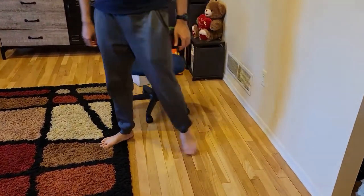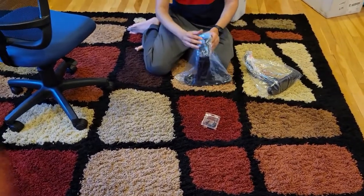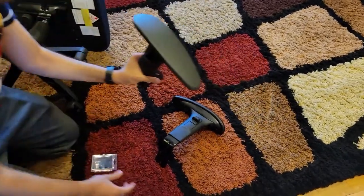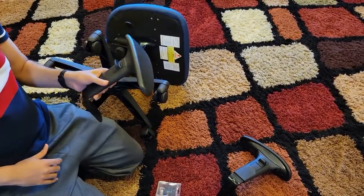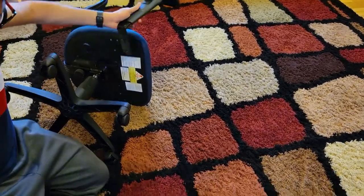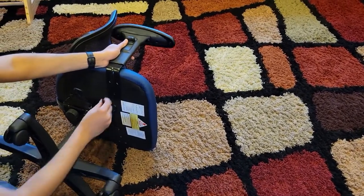This chair also comes with two armrests. I've removed them from the box along with all the screws. With the chair flipped over, note that each handle is slim on one side and thick on the other — the thick part should be at the back. So orient the handle so the thin part is at the front and thick part at the back, then connect one on each side.